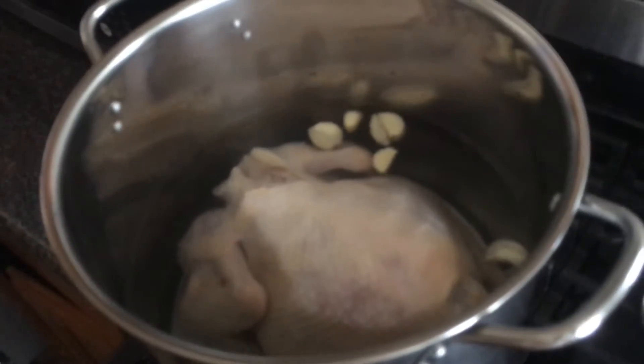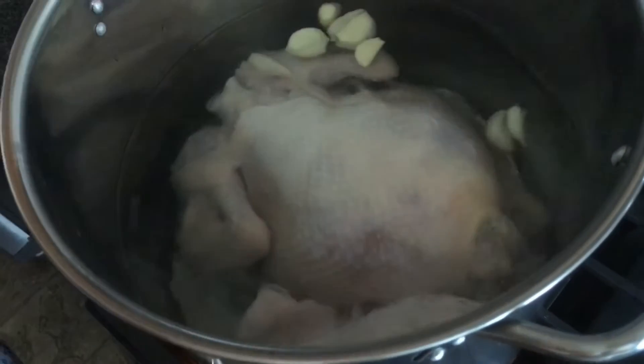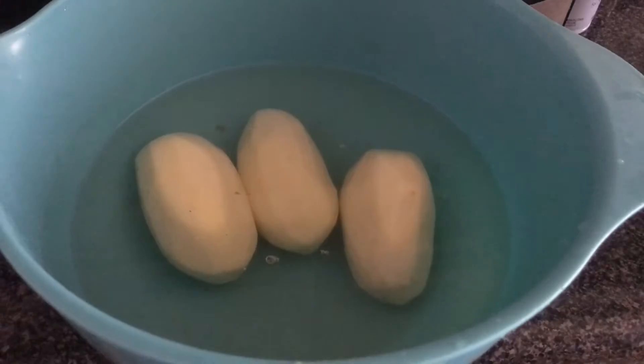As your water is boiling, remember to have your chicken ready, because as soon as the water is done boiling you will need to put the chicken inside. Now that our water is boiling, we're going to go ahead and put the chicken in. After putting the chicken inside, we just let it sit there and we're gonna get started on our vegetables.